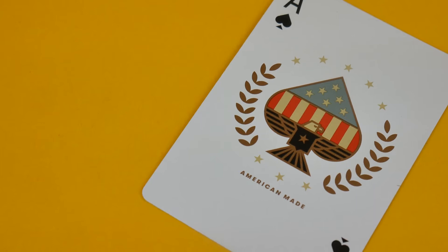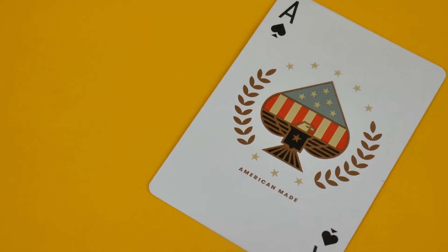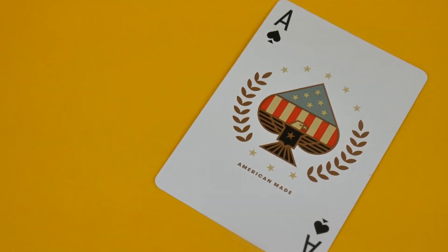The Ace of Spades has 'American made' with the Ace of Spades, with the flag and stars all built together, and an American eagle with five stars on top of the Ace as well. Really, really cool — it looks absolutely stunning. They've really captured the essence of America, the freedom, the American dream.